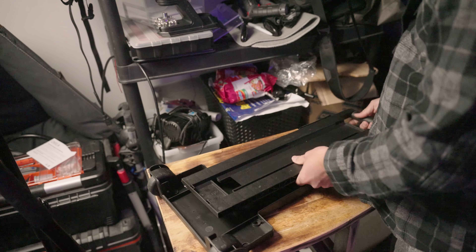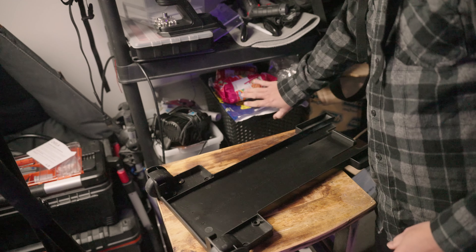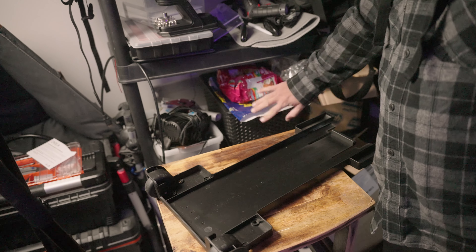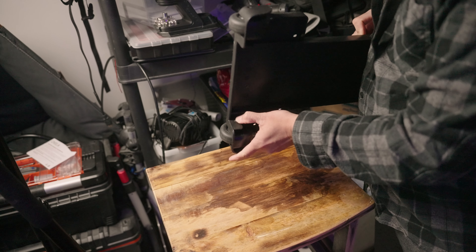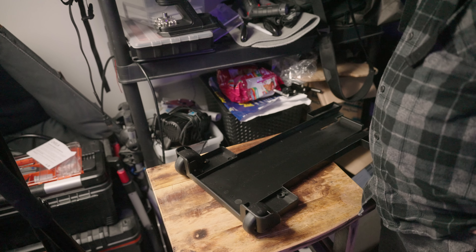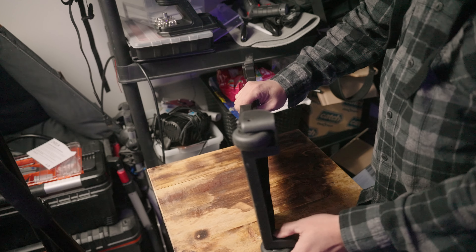Hide this thingy-majiggy. Just disregard the mess up here because that's not part of the video — I need to hide whatever's there. So you're going to try to push it from inside here. Do it like this and then try to push it.